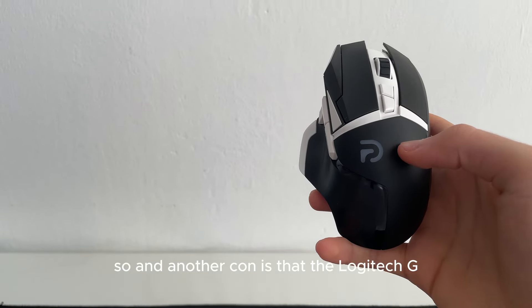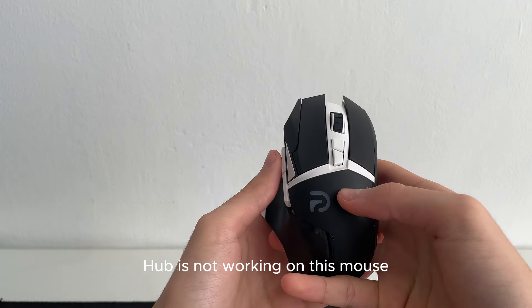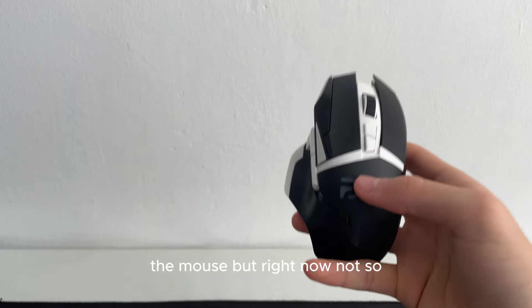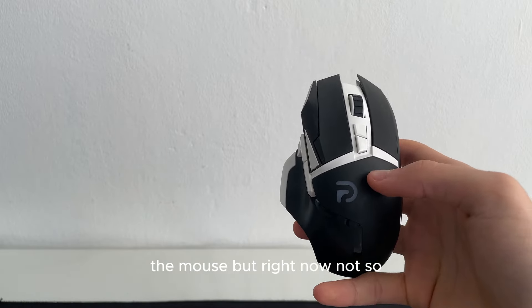Another con is that Logitech G Hub is not working on this mouse. Maybe later if there is a new batch of the mouse, but right now it's not working.